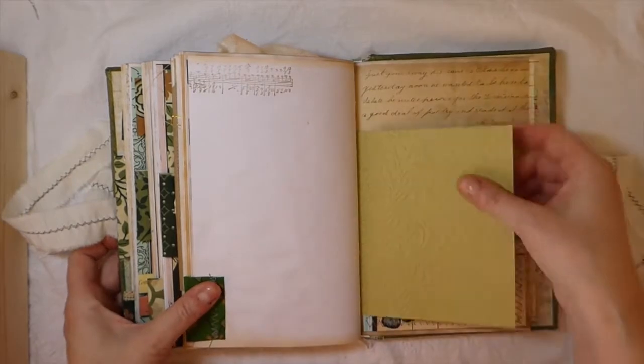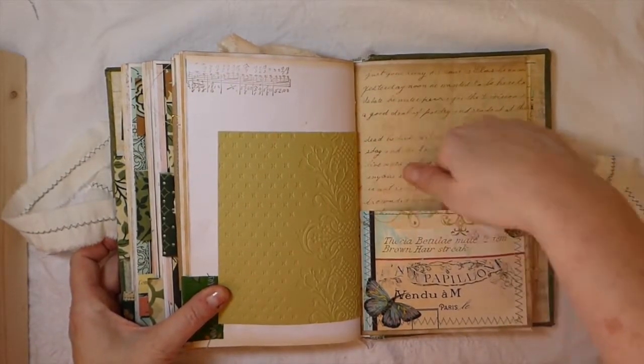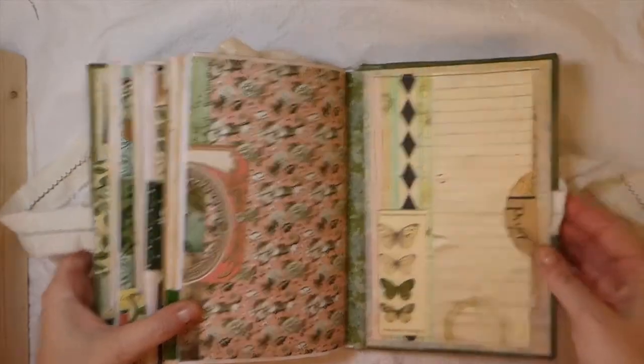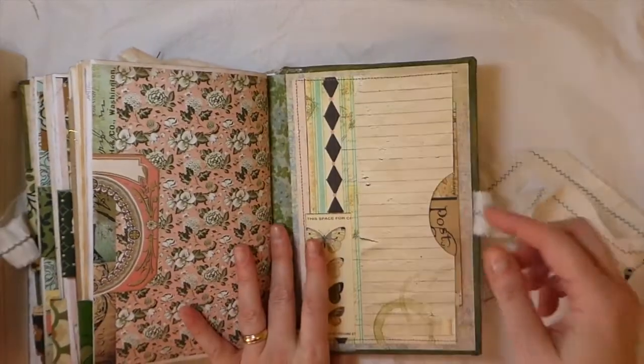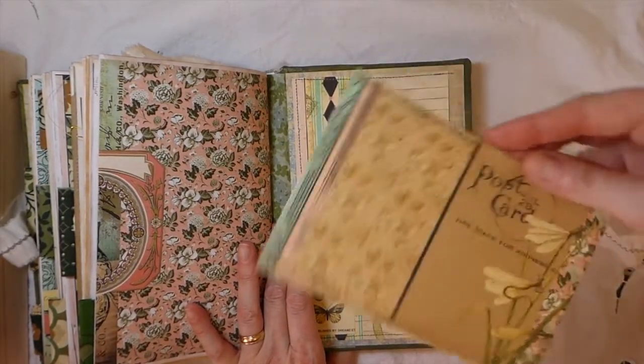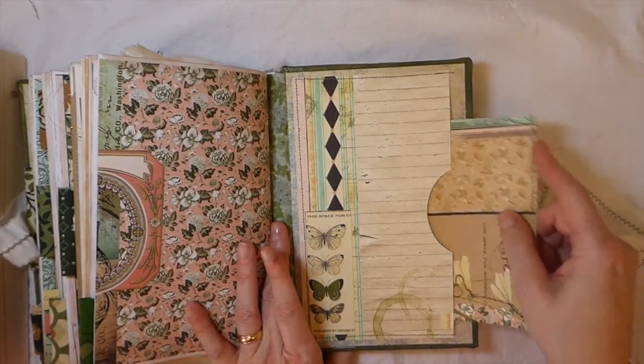Here, a bit more of the embossing. And then this is a pocket that I've created so you can put something in that. And then this is the very back of the journal — I've done a nice big pocket in this one. And then I included this, which is one of the postcards that comes with the kit. So that's tucked away in there.